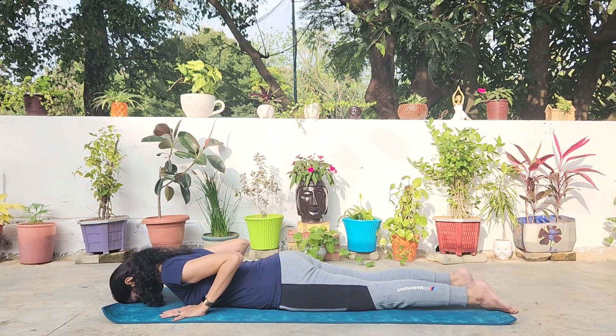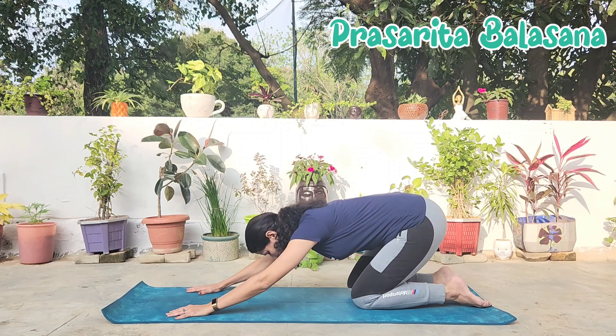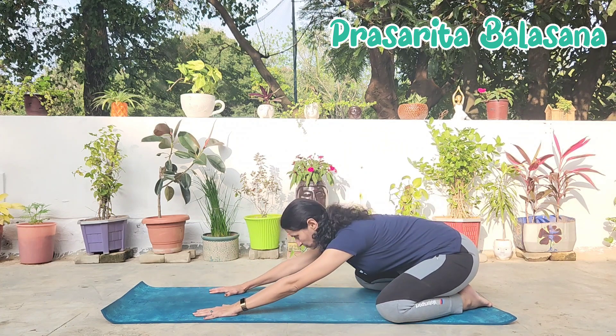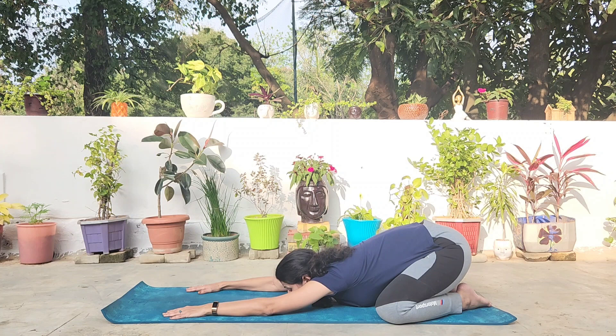Now move back into the child's pose stretch. This time, space out your knees and try to bring your chest and chin onto the mat into a wide-leg child's pose, Prasarita Balasana, which gives a great stretch to the hip muscles, the quadriceps, the calves, and the entire back. The spine is lengthened in this pose.